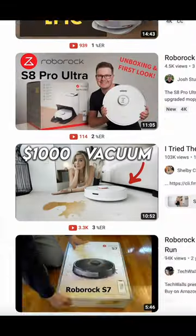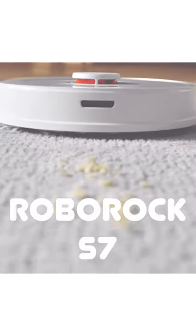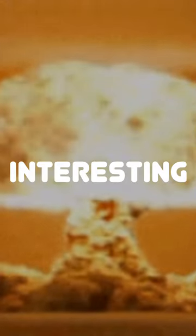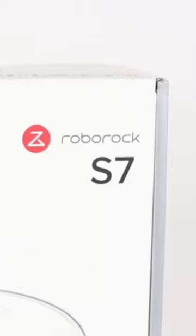Right, everyone keeps banging on about this robot vacuum cleaner. It's called the Roborock S7. Now I've had a look into it and it's a bit of a blighter. Here's five interesting things about the Roborock S7.